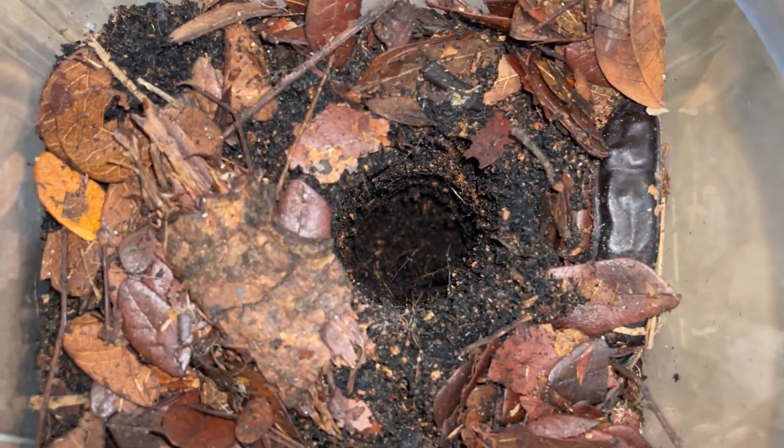Now, the darlingi, like I mentioned in yesterday's video, we're going to be rehousing in here. And I made a very, very — surprisingly — I actually made a perfect round burrow.